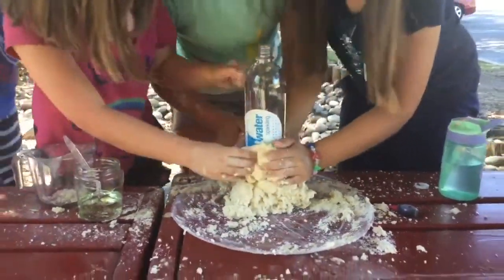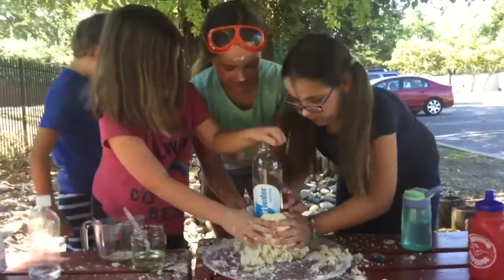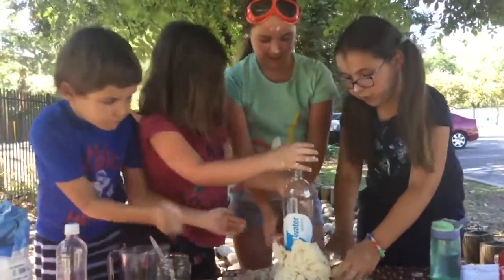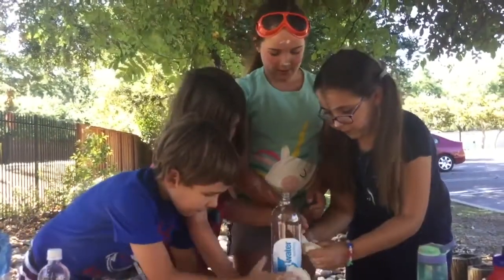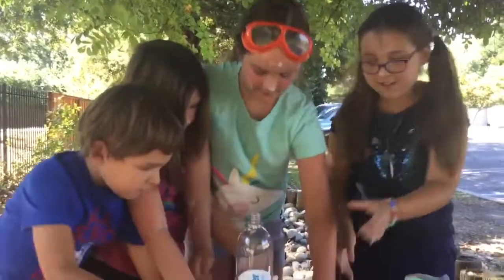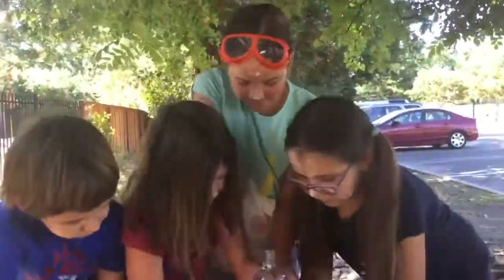I can't even stick it on — explosion! It's so long, don't make it too thick so we can put it all over the bottle like this. We have to stick it to the bottom yeah.